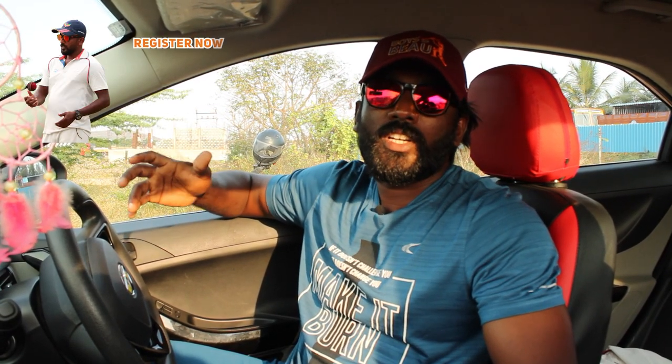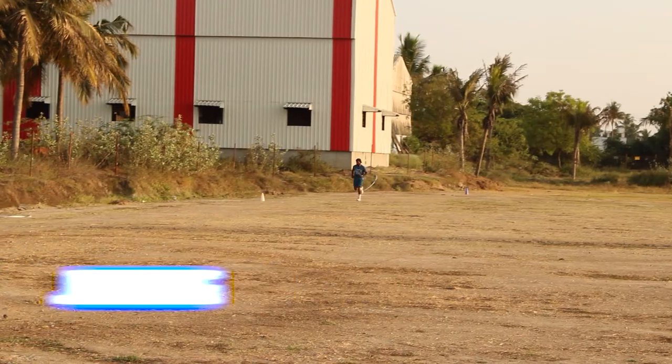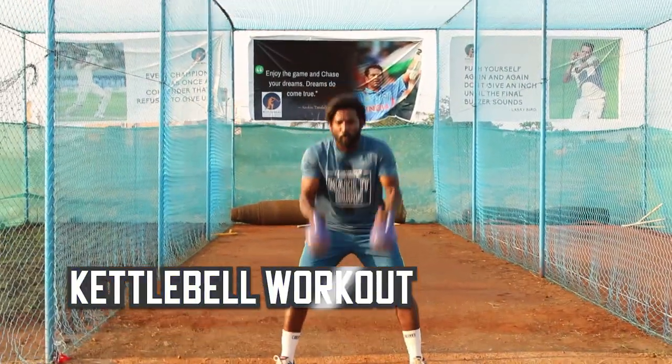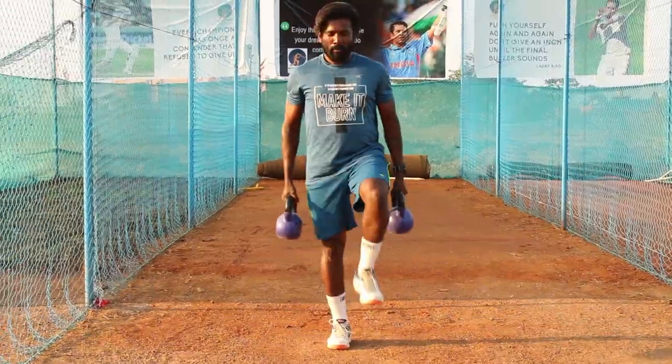This is my plan today. I am going to jog a few rounds and do some push-ups and some kettlebell workouts. After a long time I am playing, so I need to activate myself otherwise I can't execute the drill I am going to do. Some jogs, some push-ups, kettlebell workouts, and some medicine ball throws.